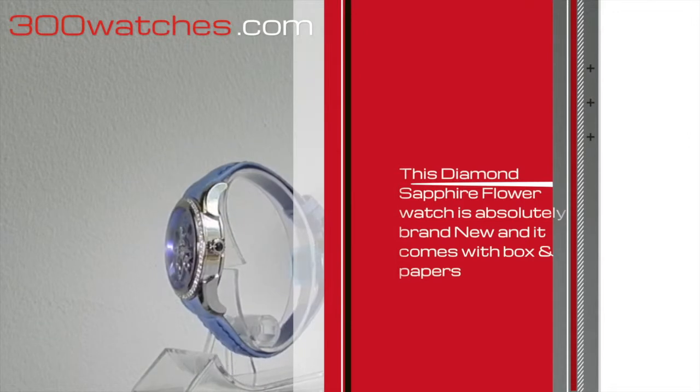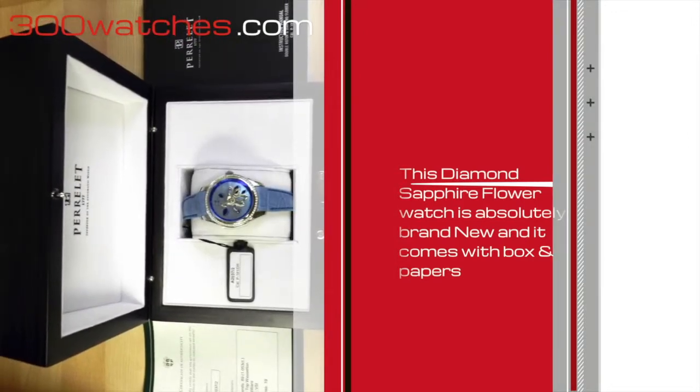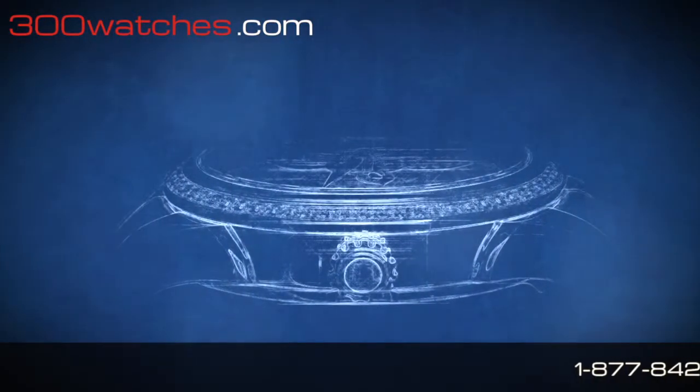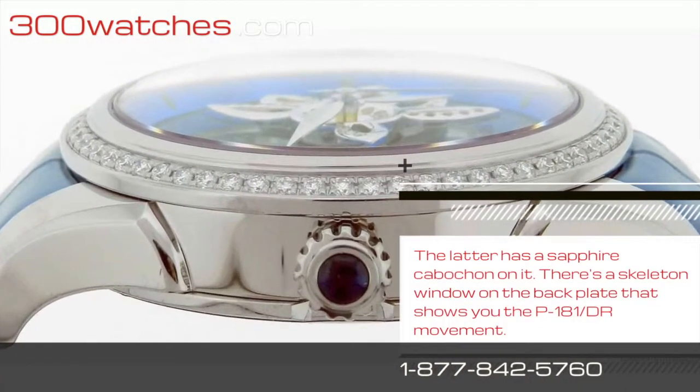This latest Perilette diamond sapphire flower watch is absolutely brand new and it comes with original box and papers. As you can see, the leather has a sapphire cabochon on it.